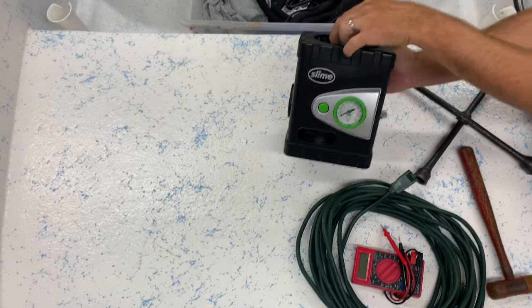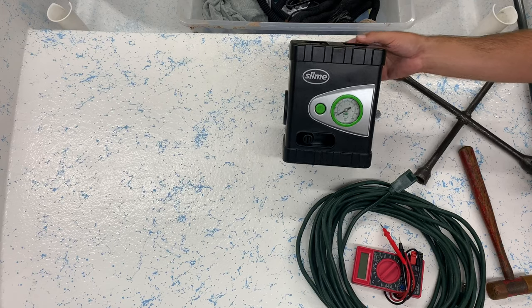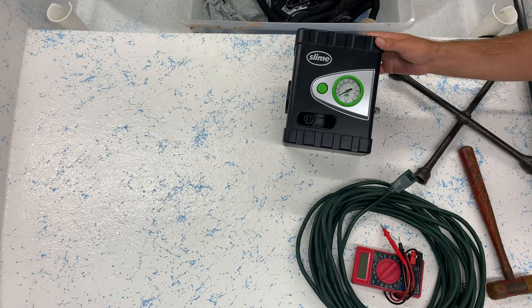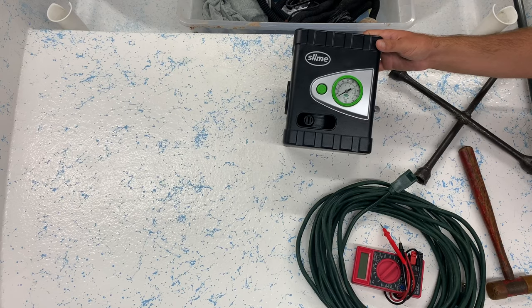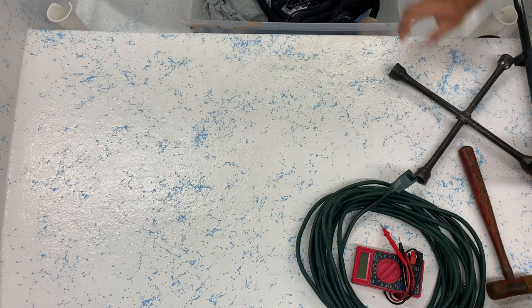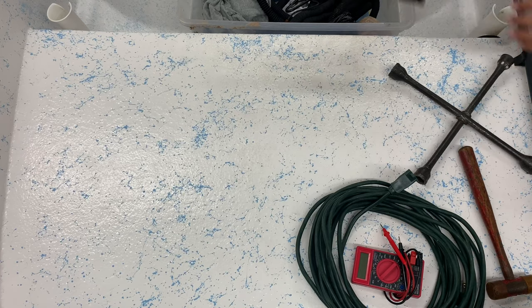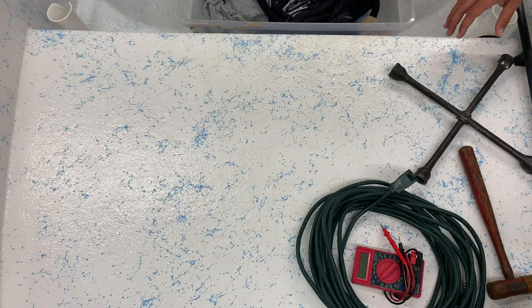I've got a portable air pump for filling up a trailer tire, a vehicle tire, an air mattress, a float — anything. So that's really nice to have. I've also got this adapter for it to inflate any type of air mattress or pool float.